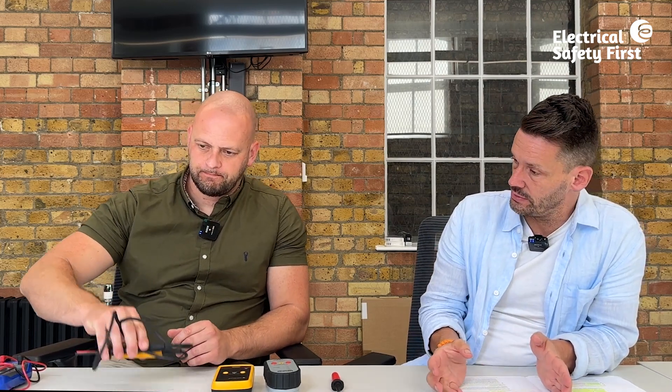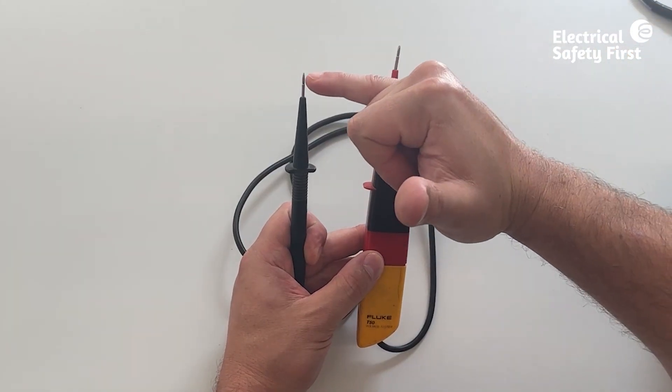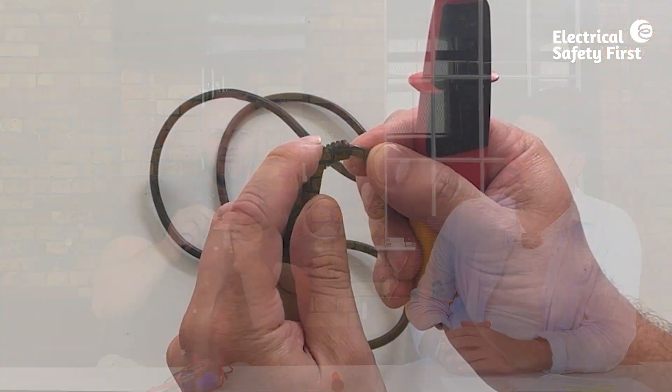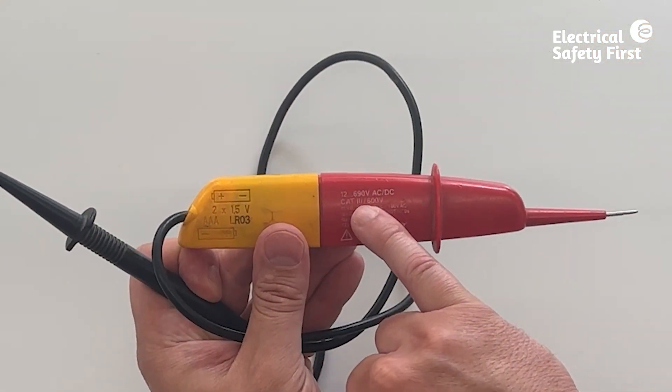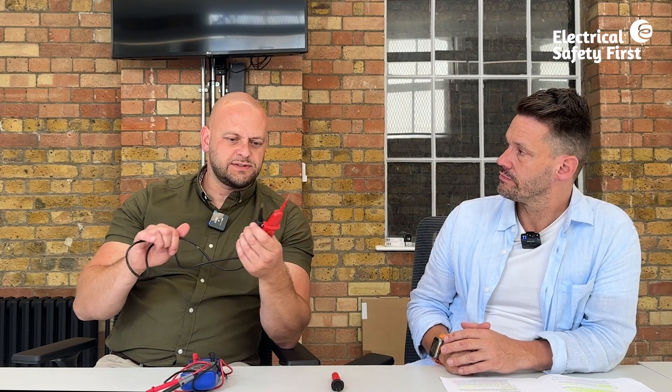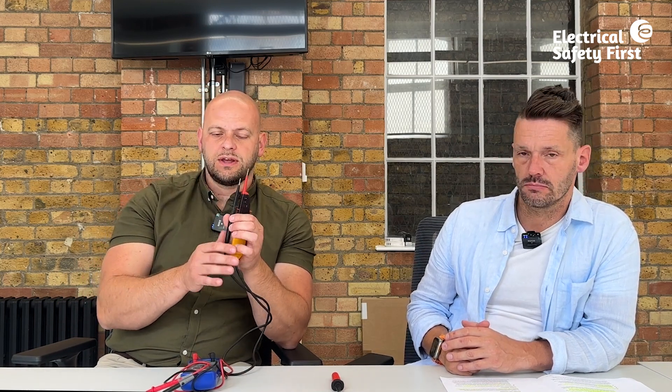GS38 includes images of compliant and non-compliant voltage indicators. Here's an old set that wouldn't be suitable: they have more than four millimetres of exposed tip, the finger guard is broken, the insulation has splits and bumps, and the category rating is only category three. These would never be used for live testing — perhaps only for continuity testing — and serve as a clear example of non-compliant equipment.